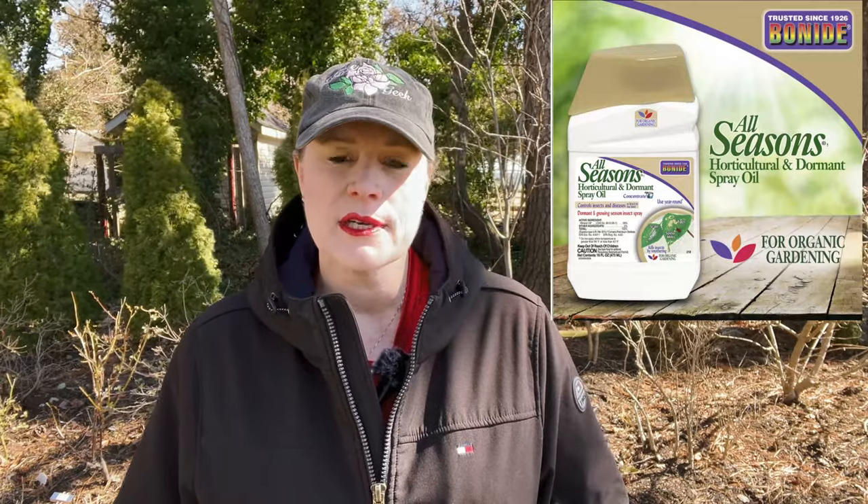When I ultimately decide it's time to do the prune, what am I looking for? 40 degrees. I need it to be consistently 40 degrees, and it can dip down into the 30s at night. But for that dormant spray oil to work, it only works between 40 degrees and 90 degrees. So I want to do it as soon as I hit 40, and I want to make sure I'm not doing it during a time when it could affect the beneficials. So that's what today is — 40 degrees and very cold.